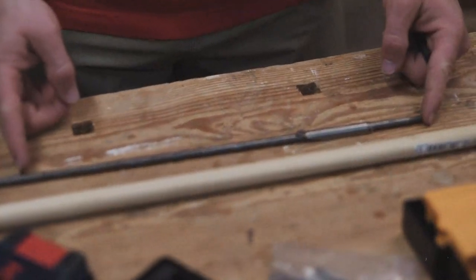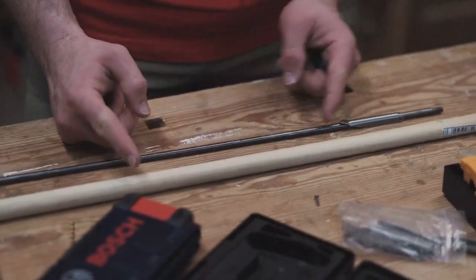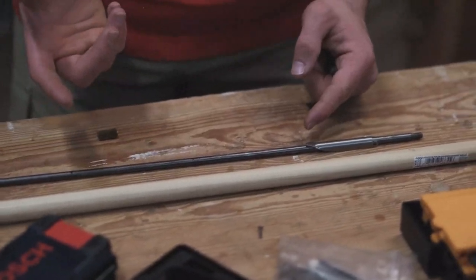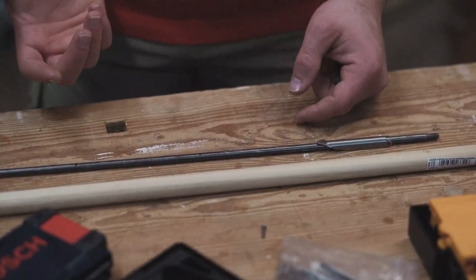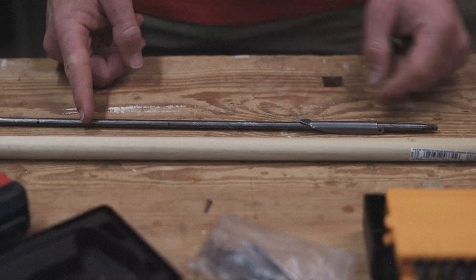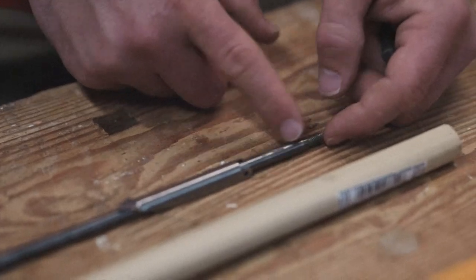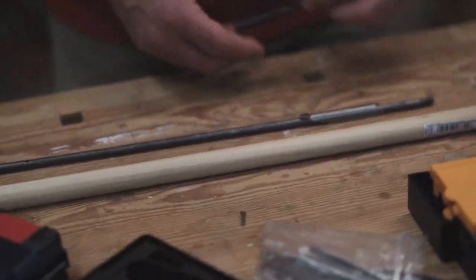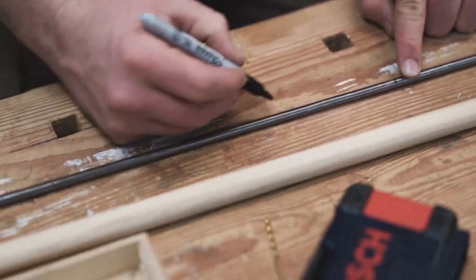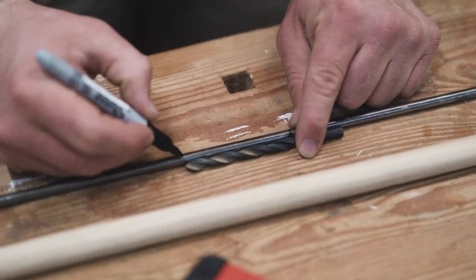Right now I'm deciding how long my stainless rod is going to be. Some section will be embedded in the wood, and I need some section between the end of the wood and the flopper to allow it to fully penetrate through the fish. We're targeting medium-sized fish in the Pacific Northwest, so we'll make that about six inches between the end of the wood and the beginning of the flopper. Then a little bit of room after the flopper for the sharpened tip — maybe two inches — and then another six inches into the wood where the drill can go in, which is the limit.